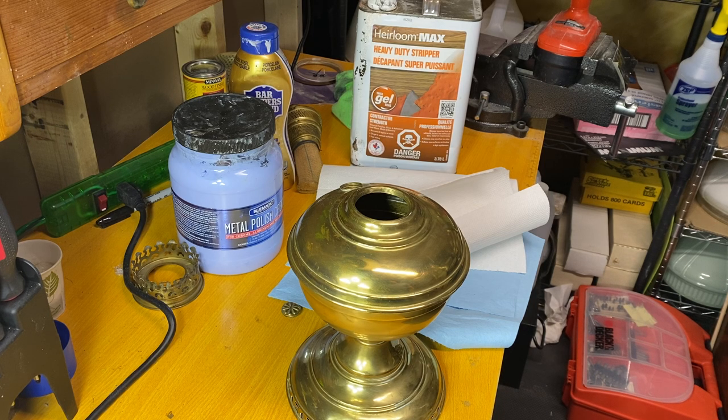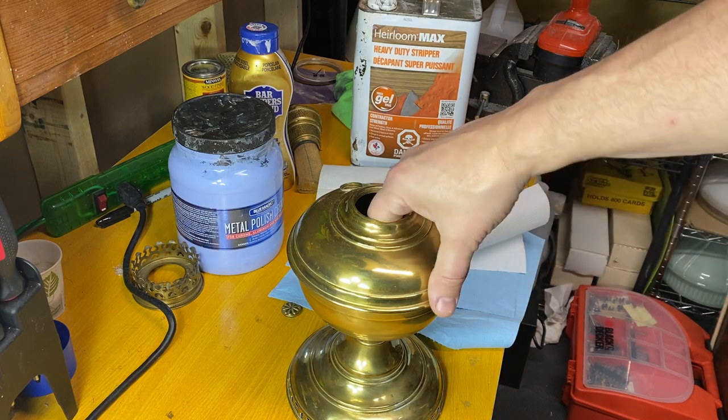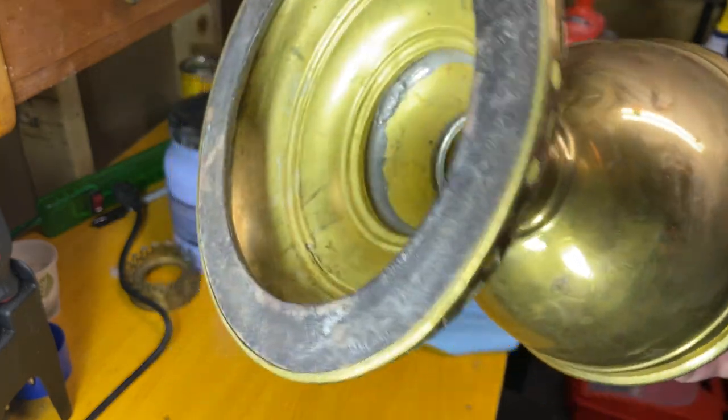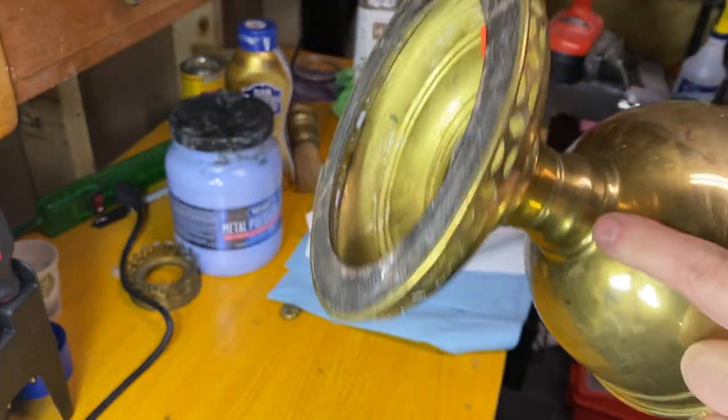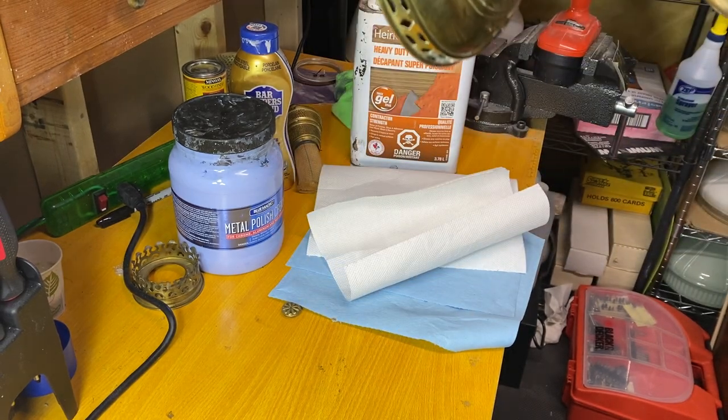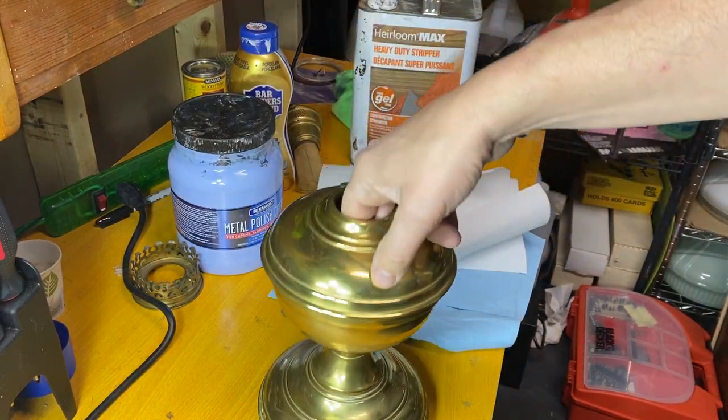Now I would never attempt to do this to a really nice original lamp that had great patina to it. But any lamps that are really just not that attractive - like it's been you know, it's got that type of finish - it might have had a clear lacquer on there at one point and it got partially polished off and it's got some oxidization in spots.